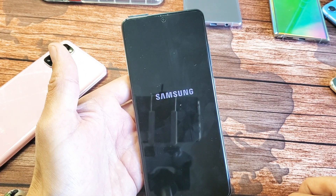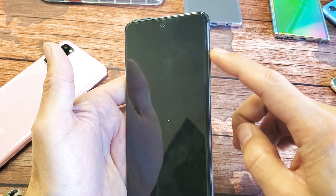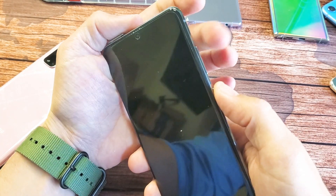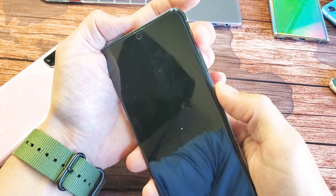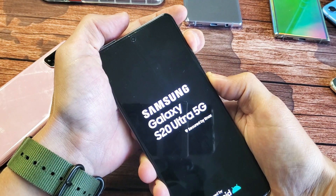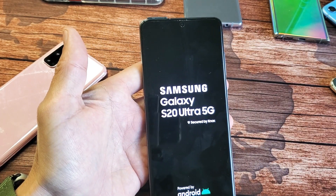Once it's off, what we want to do is press and hold two buttons simultaneously. That's going to be the volume up button and the power button. So power button, volume up — press and hold both at the same time. Press and hold and continue to hold until we see the Samsung logo. Now we can go ahead and let go and wait until we get booted up into the Android recovery menu.